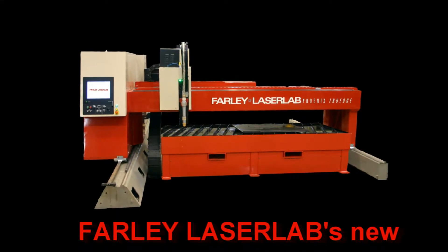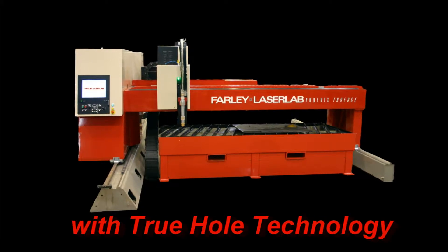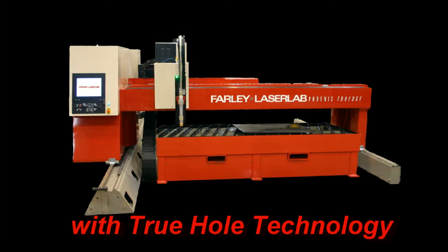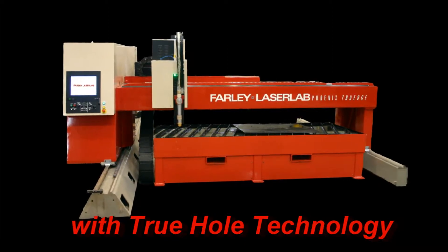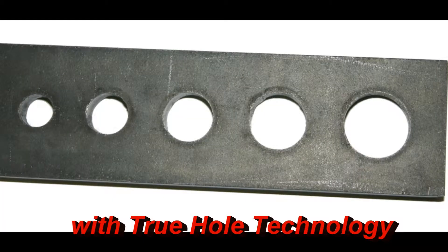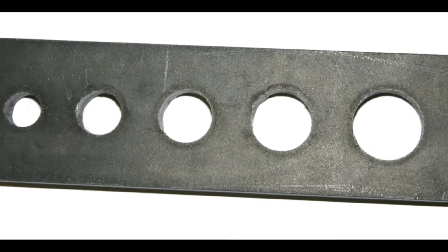Introducing Farley Laser Lab's new True Edge machine range, featuring high quality Farley Laser Lab beam, Cercos digital motion system with Bosch drives, and Hypertherm's new full suite system with true hole technology. Cut accurate true holes first time, every time. This new system is easy to use, reliable and profitable.